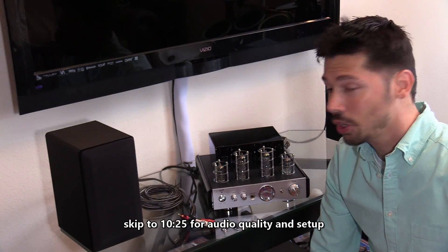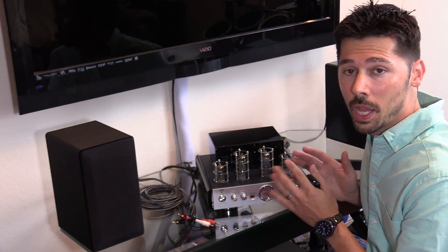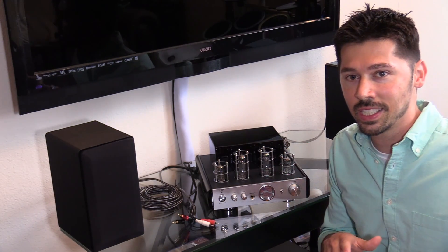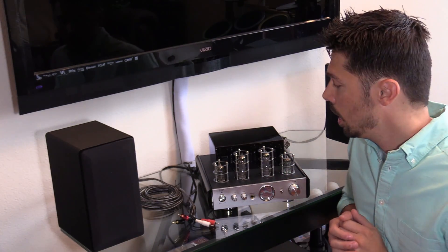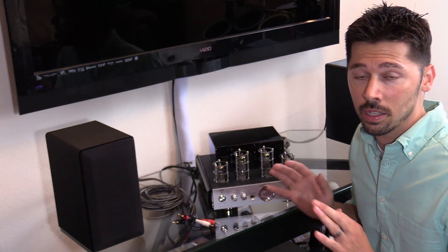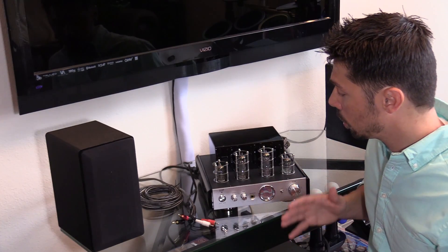Hey guys, this is Tampa Tech and I'm going to show you how to set up and review this stereo hybrid tube amp made by Monoprice. This looks like an old-school tube amp but it has some new-school technology. This is a 2017 amp — 2016 amps had some issues with transformer humming, but I haven't experienced that. I maxed out the volume and it sounds crystal clean. This amp sounds really great; I've been running it for about a week every day to make sure I'm not reviewing a bad product.